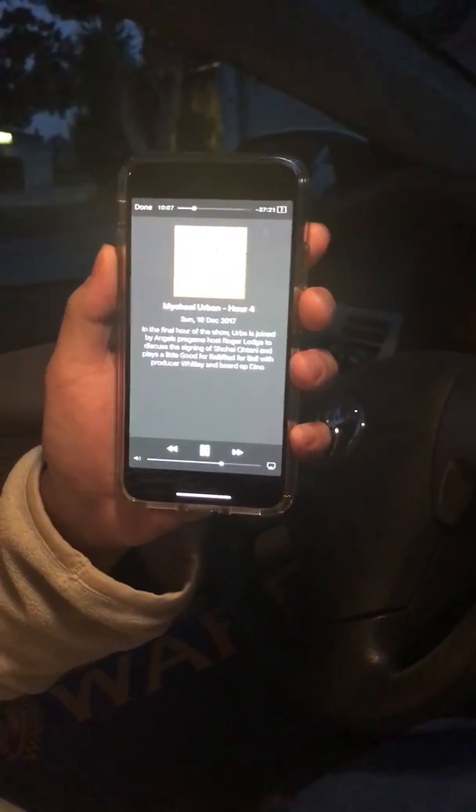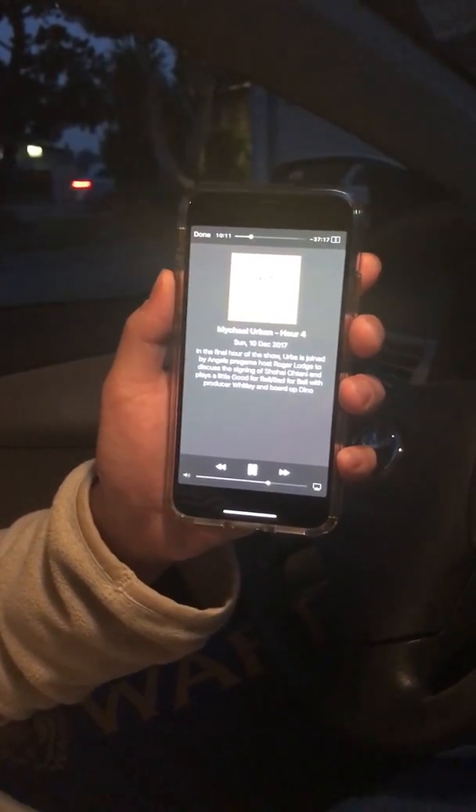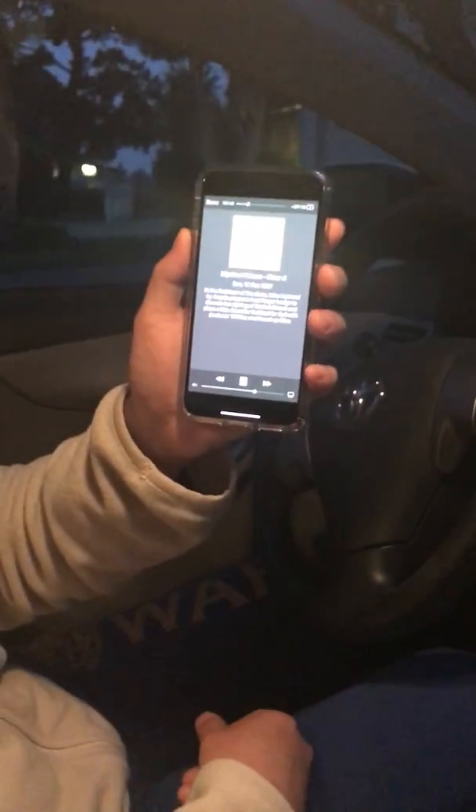This is what your podcast sounds like from the phone. Now I'm going to show you a quick and easy way that you can play your favorite podcast through your car or any car radio without a Bluetooth or an Aux input by using my gadget.